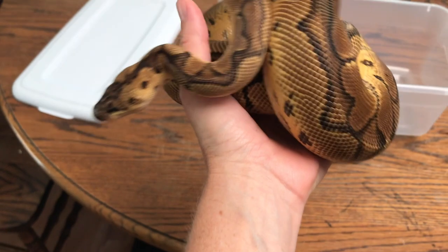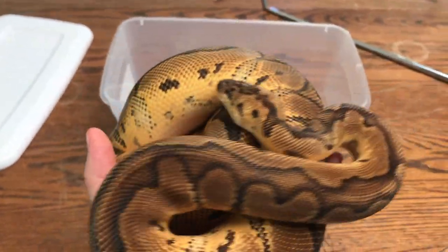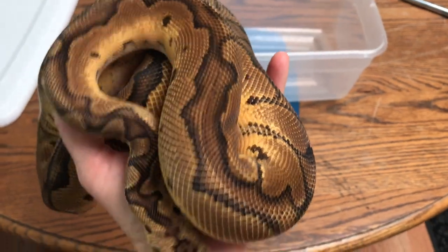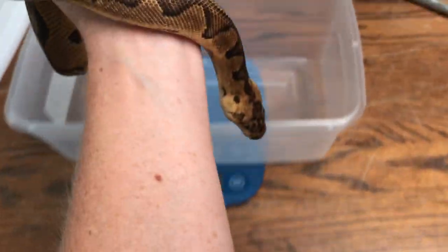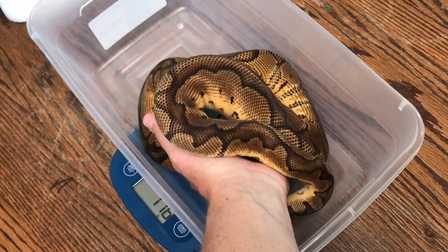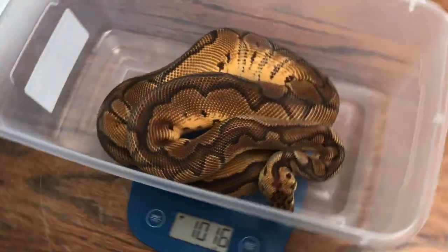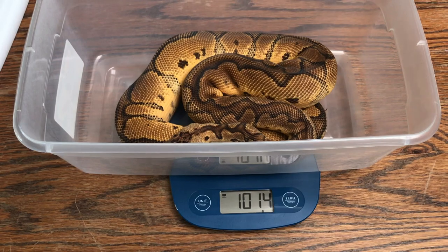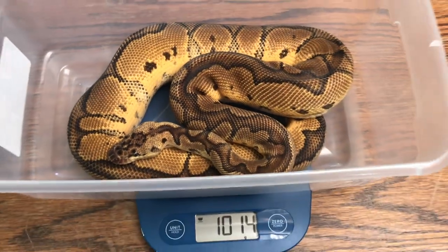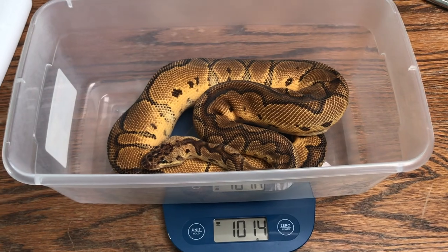Here's our main man — we've been looking forward to breeding him since the day we got him. He's in shed so he's a little dull. A thousand grams, over. You are so beautiful — can't wait to pair you with some ladies.